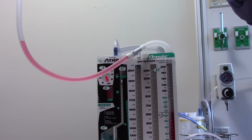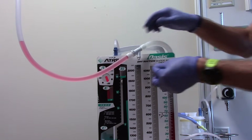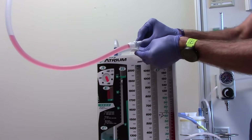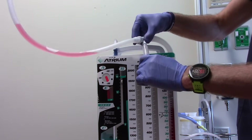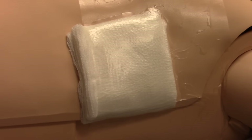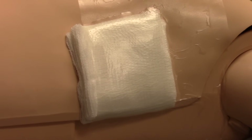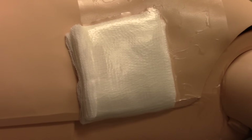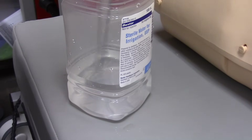If you need to collect a sample of fluid, there's a convenient sampling port. Per policy, clean for 15 seconds, apply a sterile syringe, and get your sample. In the event the chest tube is dislodged from the patient's chest, apply a sterile occlusive dressing and tape it on three sides. Do not tape the fourth side to prevent increased lung tension. If a connection is dislodged at any point below the insertion site, place the end of the tubing one to two inches into sterile water to re-establish a water seal.